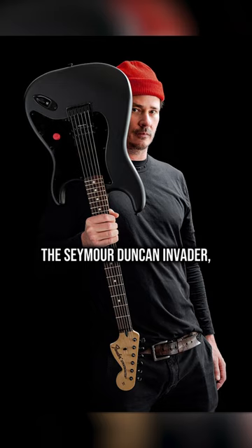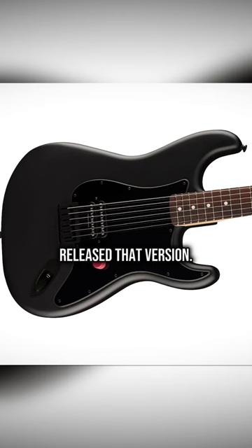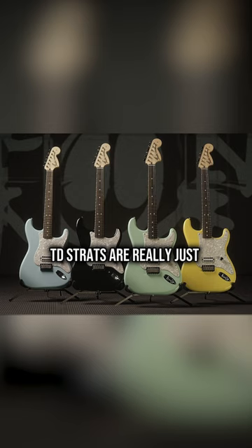A lot of old school fans got excited because it's very similar to the Boxcar Racer Strat — that was Tom's darker side project while he was still in Blink the first time — and Fender never officially released that version. With the satin black finish though, this one's actually closer to the Jim Root Strat, but with a normal Strat body with the standard curves. Confirmation that the TD Strats are really just metal guitars in pastel disguise.